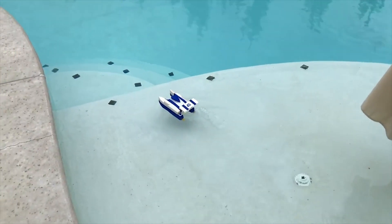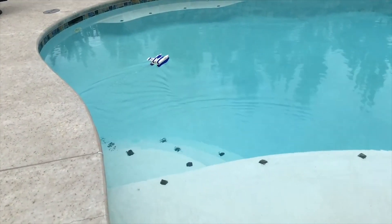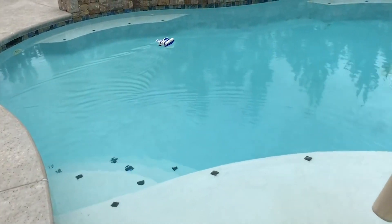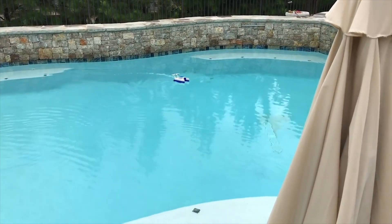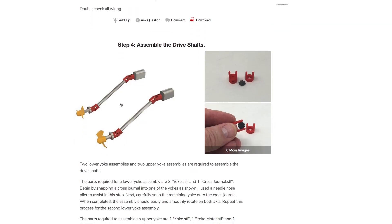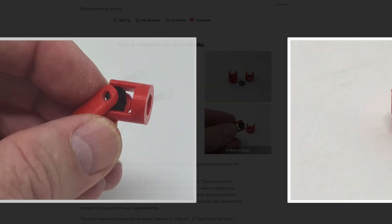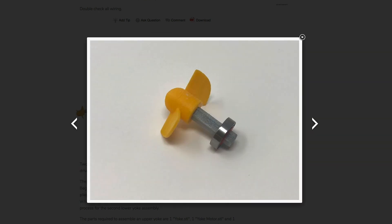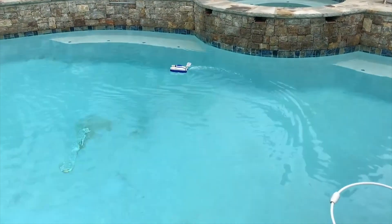Greg Zumwalt has another 3D-printed Wi-Fi-controlled boat design. Unlike the paddle boat I featured a few episodes back, this one is bigger and faster, using essentially the same inexpensive electronics. What I love about this particular design is that Greg has designed a pair of 3D-printed drive shafts to spin the underwater propellers while keeping the motors above water. It's a smart design and looks like a lot of fun.